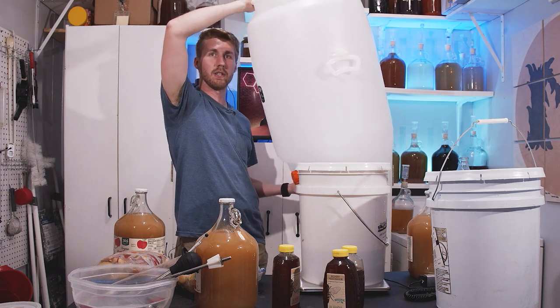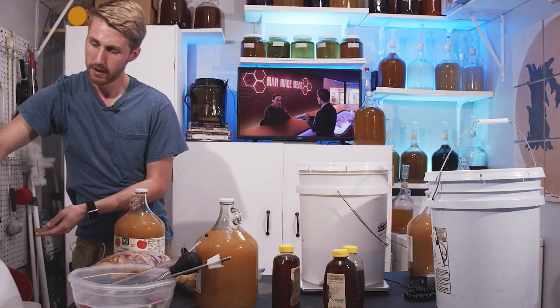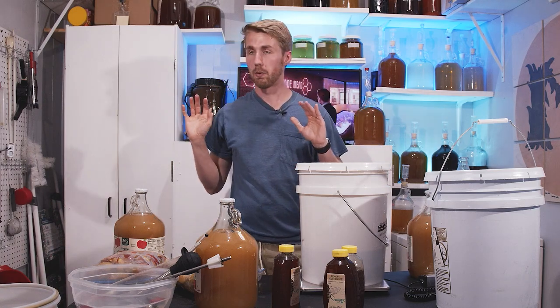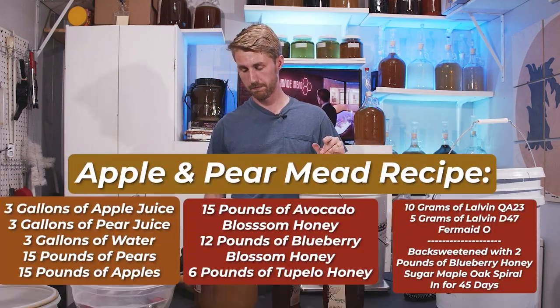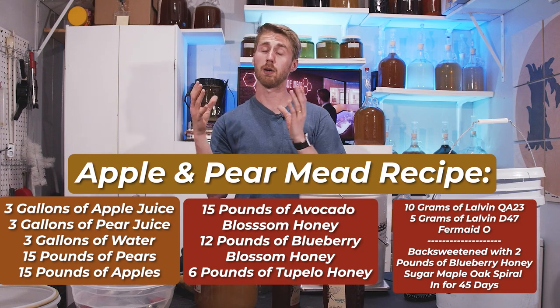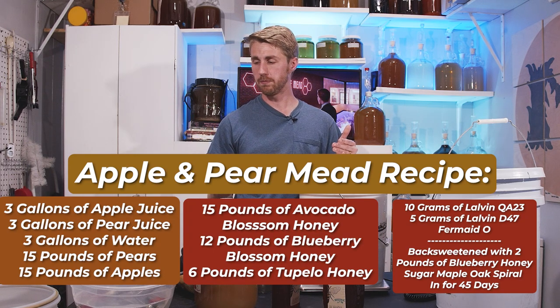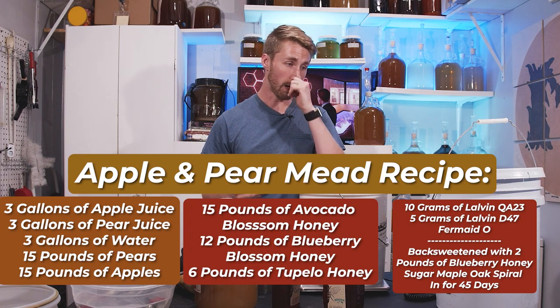This 30 gallon fermenter is going to help us ferment through primary and secondary. I've already done all the sanitizing. We're going to start with the recipe you see right here. This is a pear and apple mead — pear because my wife's favorite fruit is pear, and my favorite fruit is apple, so I thought that'd be a good combination.